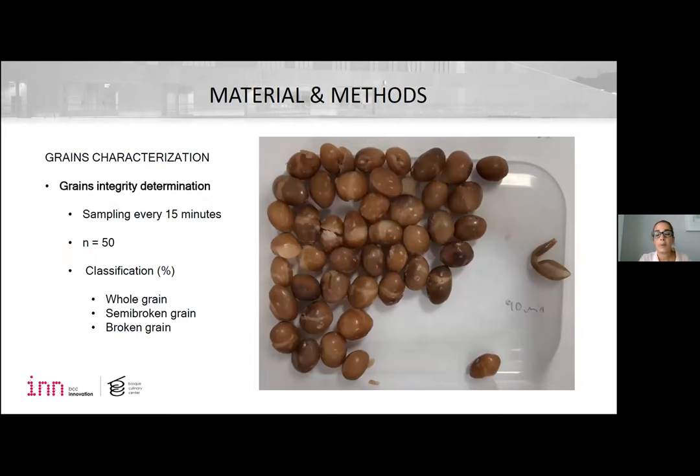In order to evaluate beans' integrity, a sample of 50 grains were evaluated every 15 minutes along the cooking time, and whole, semi-broken, and unbroken grains' percentages were determined.